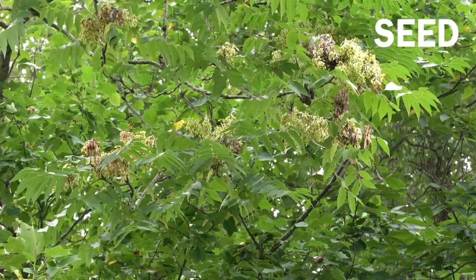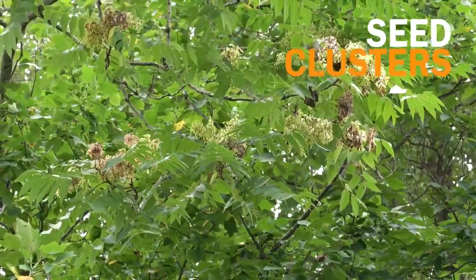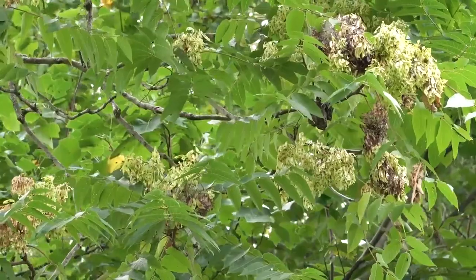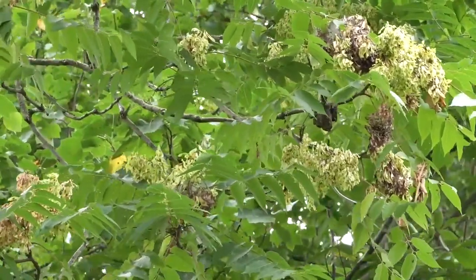These are seed clusters on the female Tree of Heaven tree. A tree could produce up to 325,000 seeds in one year, and the seeds have a very high germination rate — they can grow almost anywhere.